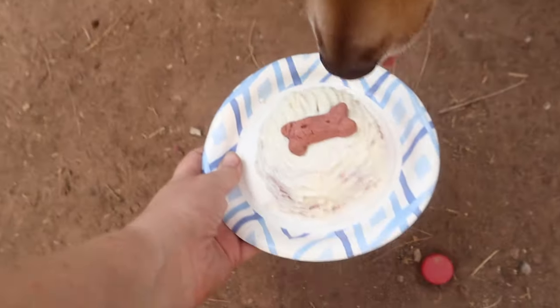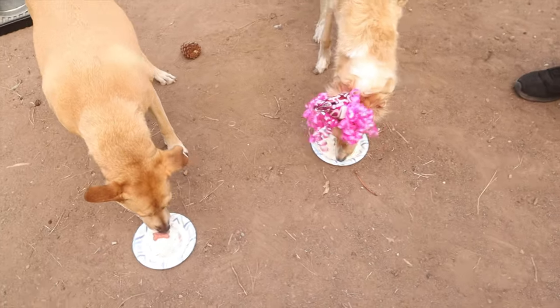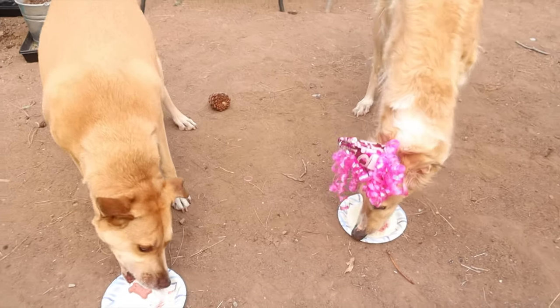Oh there's the cake already — here you can have your cake too. She's gonna go for the bone first.